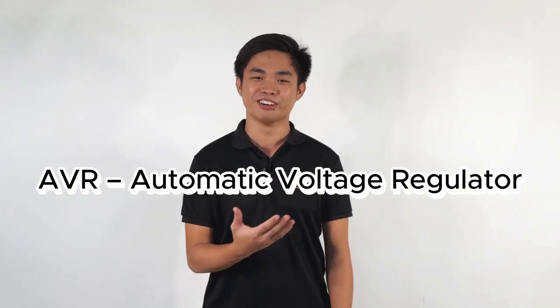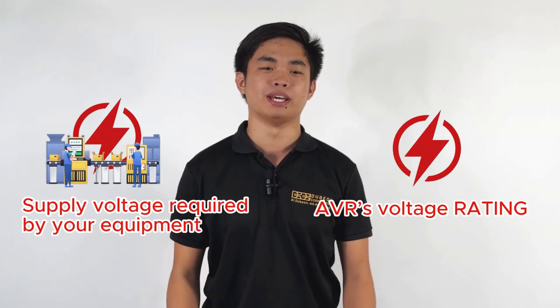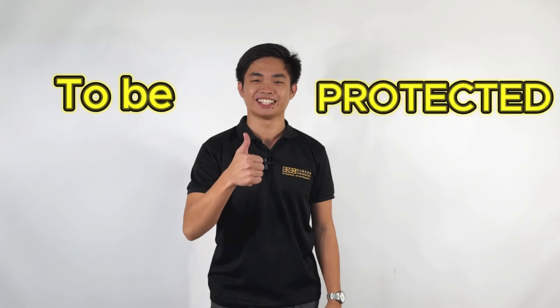Now let's move on to AVR, Automatic Voltage Regulator. First, we need to ensure the AVR's voltage rating matches the supply voltage required by your equipment. The power rating of the AVR should meet or exceed the total power requirement of the equipment to be protected.